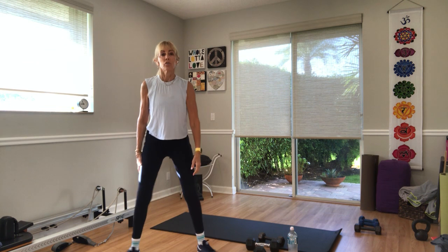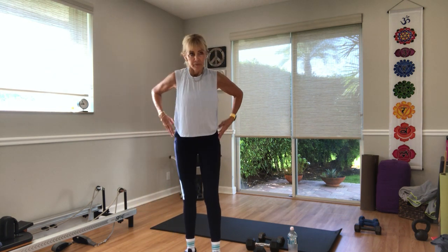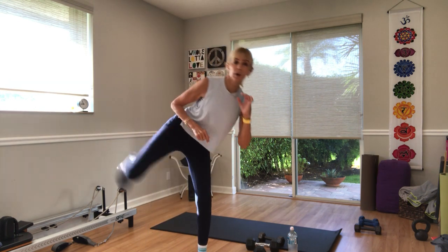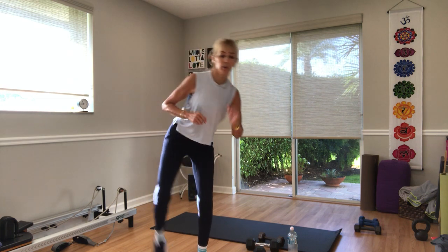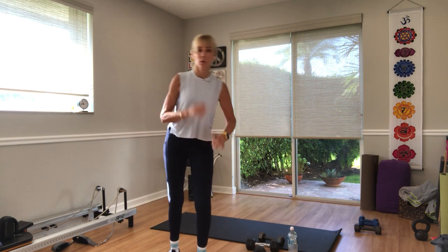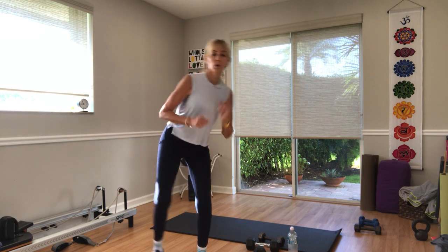Stand up. Right side kick is next in three, two — we've got ten seconds. One, go. Don't turn your toe up to the ceiling — turn your toes towards your camera. Five more seconds — three, two, one.